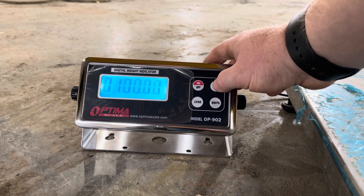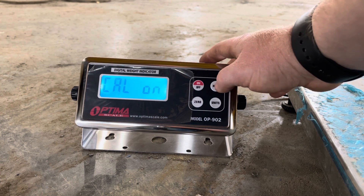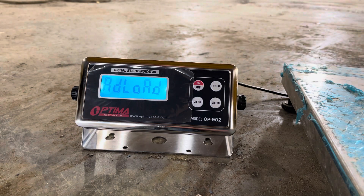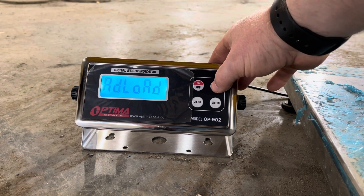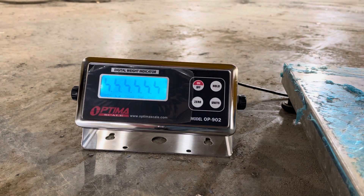Calibrate on no load — so this is zero. Now you put your weights on the scale and hit Enter or Hold. Then it says 'Cal End' and it's going to come up at zero.